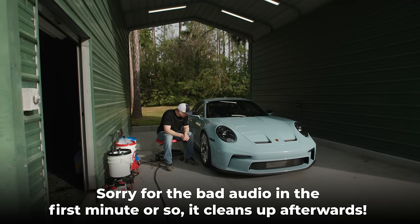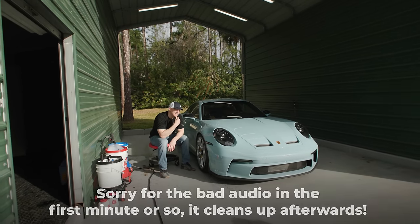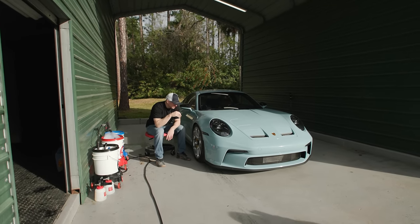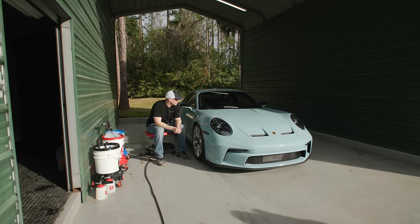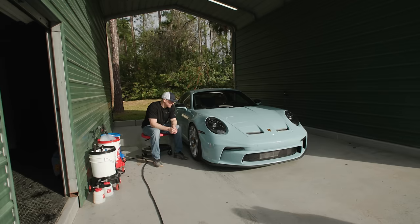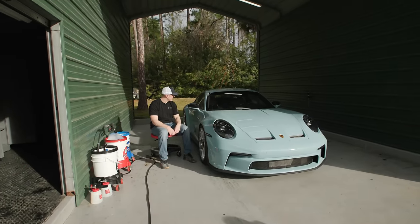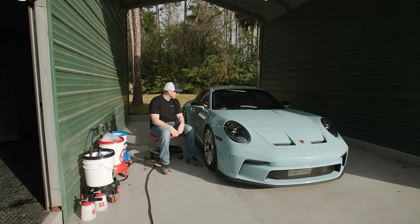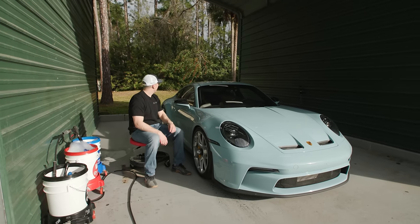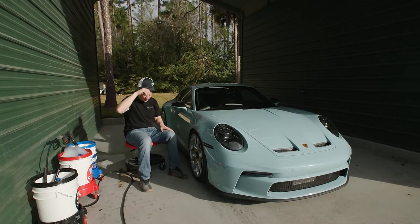Good morning, thanks for hanging with me on the house project. I'm going to wash Adam's Myson Blue - I think it's M-I-S-S-E-N - Myson Blue. If you remember, we polished this in a day and then Ryan Burrows did the PPF, so the car looks fantastic. It is coated in CSL XO, XOV5, and should be holding up pretty well. The sun is coming right at us - anyway, let's wash the wheels.